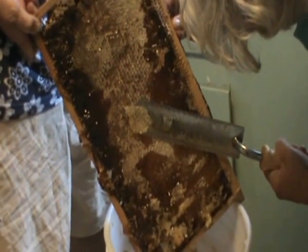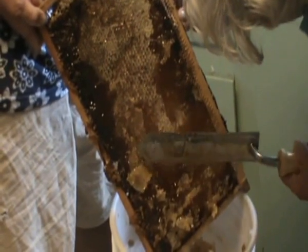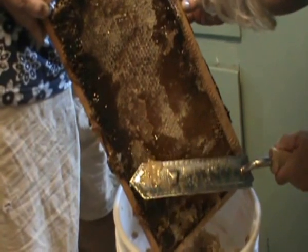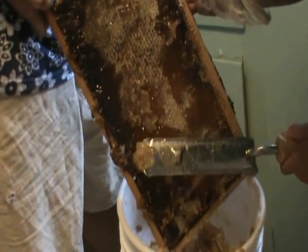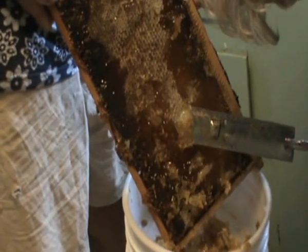It's got kind of a dip here. I'm trying not to gouge it, but some places the honey is just — yeah, they'll re-fix it. But they start with something instead of nothing.